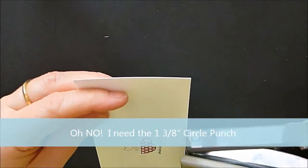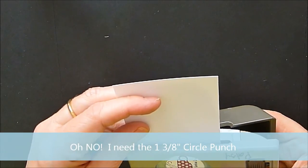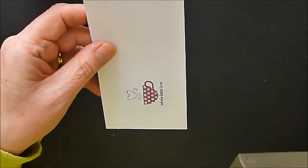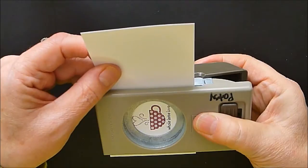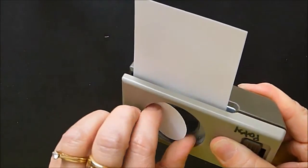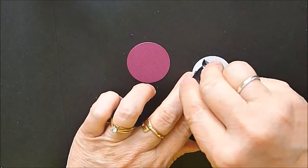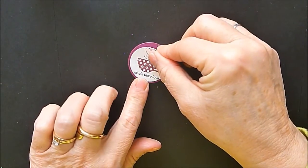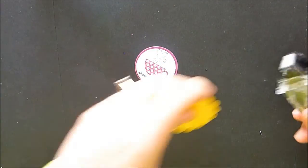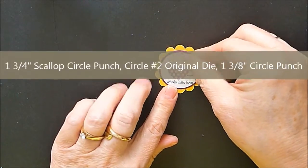I need my one-and-a-quarter inch punch and I'm going to punch that Whole Lot of Love — okay, wrong punch. I need the one-and-three-eighths circle punch. I'm going to punch this out, and then use the Circles Number Two Big's Originals die for the big shot — there's one in there that perfectly mats our one-and-three-eighths circle punch.